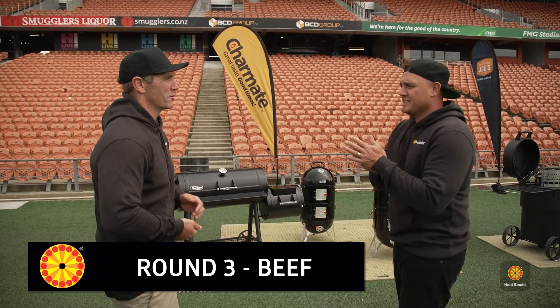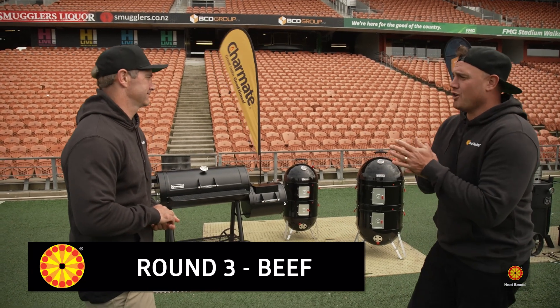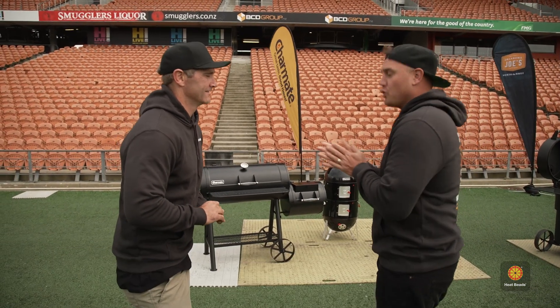Hey, round three! Where are we at? How are you feeling, man? Confident. Full. Yeah, two from two and they're all...